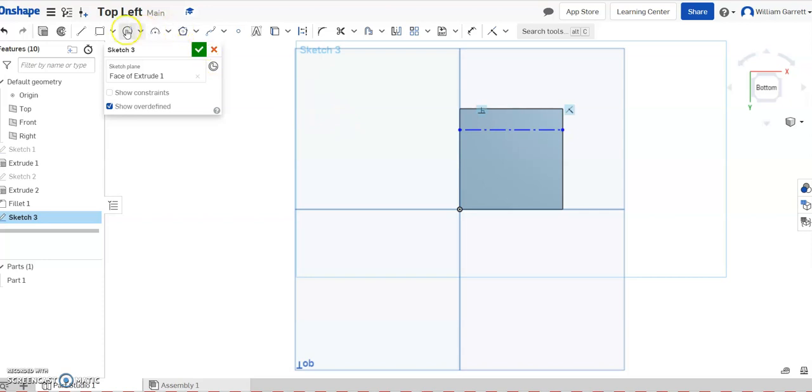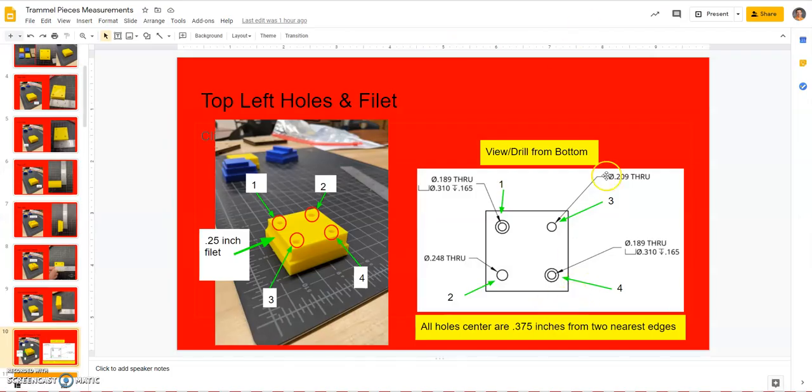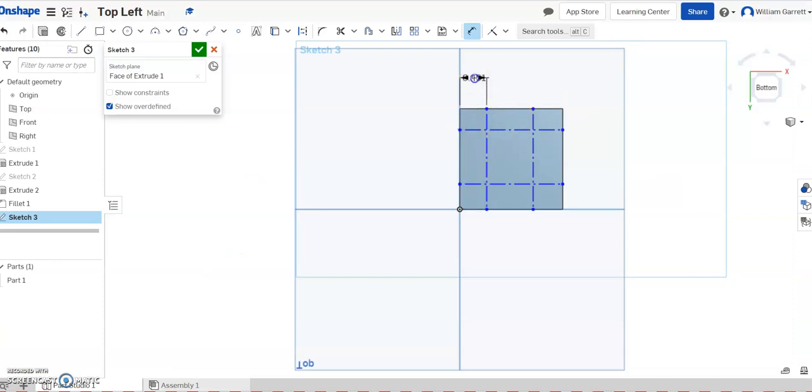I'll draw a construction line across — making sure it's horizontal — then a second one across, also horizontal. I'll hit escape, then do two vertical ones: up and down from the top, perpendicular to the bottom. I'll hit escape after each. Then I'll dimension from each line to its nearest edge as 0.375 inches on all four sides: left line to edge 0.375, right line to edge 0.375, bottom line to base 0.375, and top line to top 0.375. Everything is now constrained.